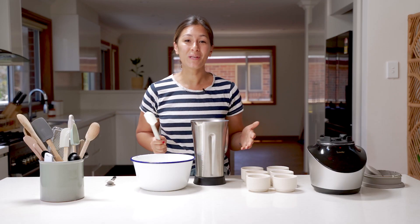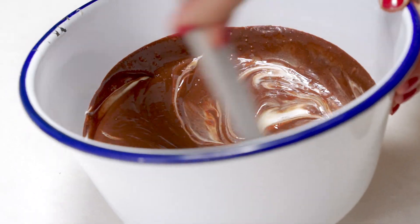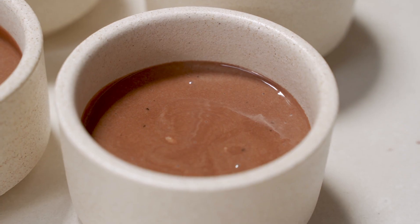We're nearly done. All we need to do now is fold our chocolate mix through our whipped cream and then get it into some ramekins or glasses. It'll set in the fridge for a couple of hours and then it's ready to be served.